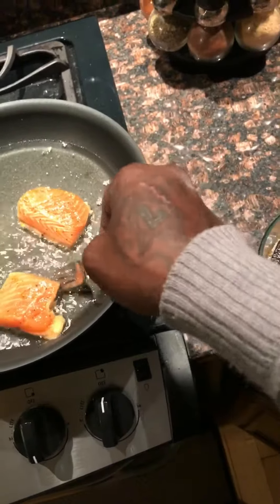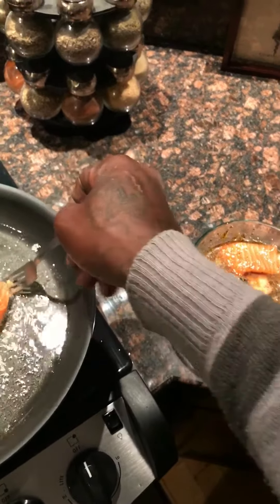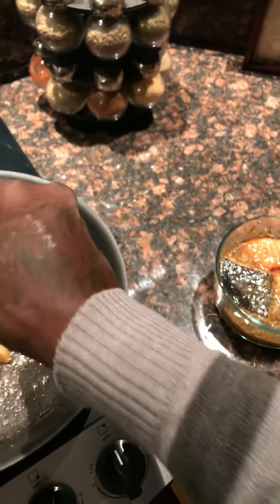I'll bread it and things, kind of get it crispy. The way I kind of do this is I get the egg and I season the egg. I want to season the egg and I kind of soak the salmon in lemonade.